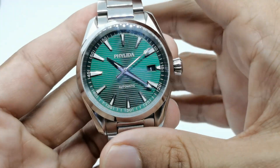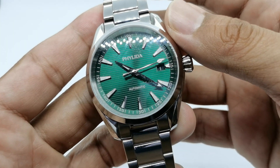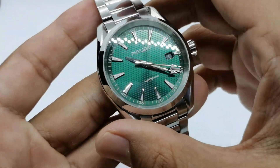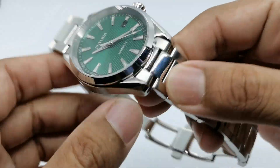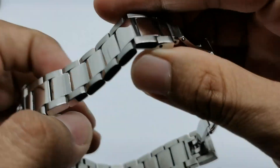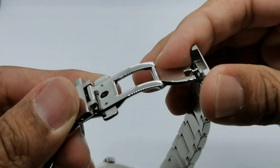The main attraction is that vertical line dial — I just love how it looks. For a 41-millimeter watch of this type, it's going to look a bit big because of the large dial real estate. The bracelet features polished center links and brushed outer links, which for me is a little bit too shiny.